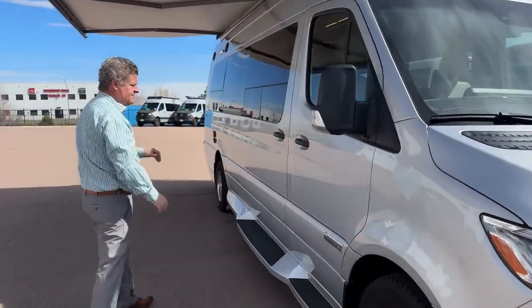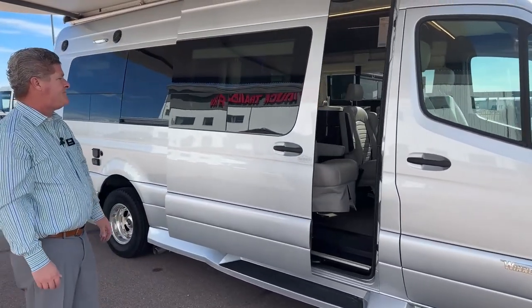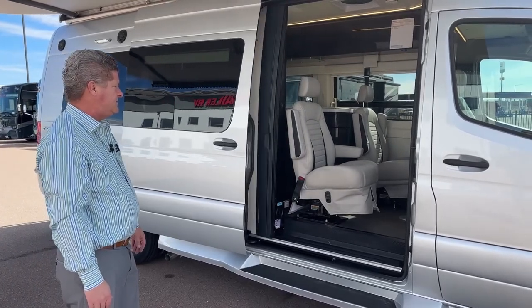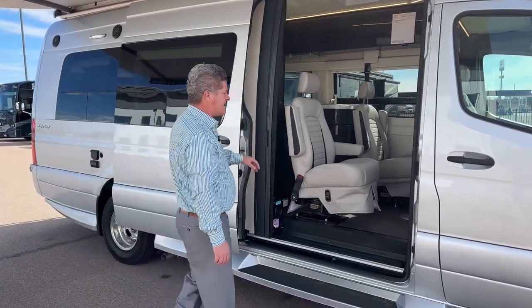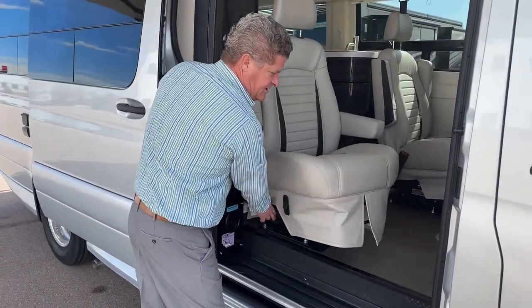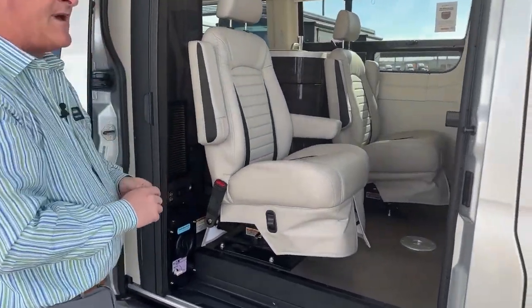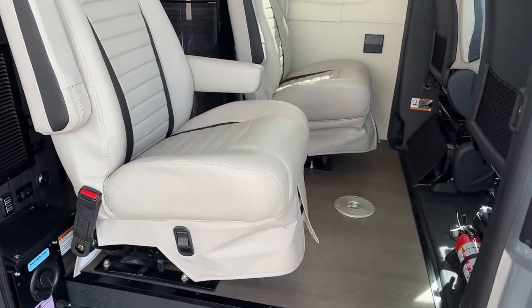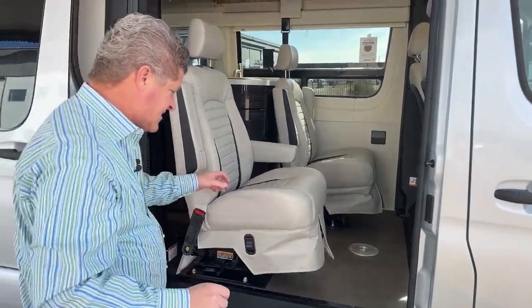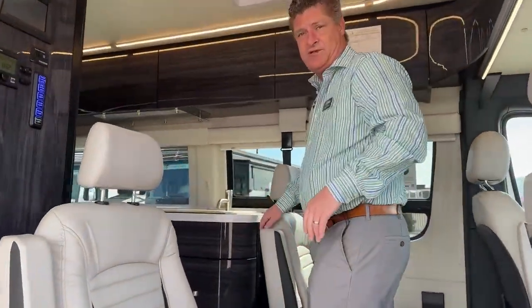Coming around the front, let's go inside. It's got a power sliding door. Like I was talking about in the front, you have the ability to move these seats around — very simple. So you can share a table here and also share a table in the back. I'm going to go ahead and hop inside. It is kind of snug in here, but believe it or not, you can seat seven people in here.